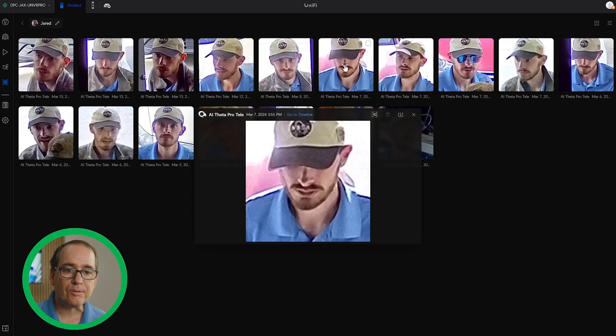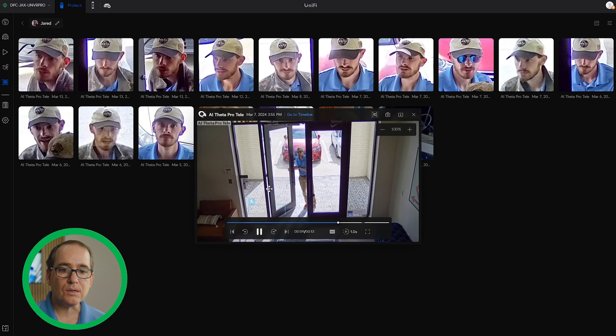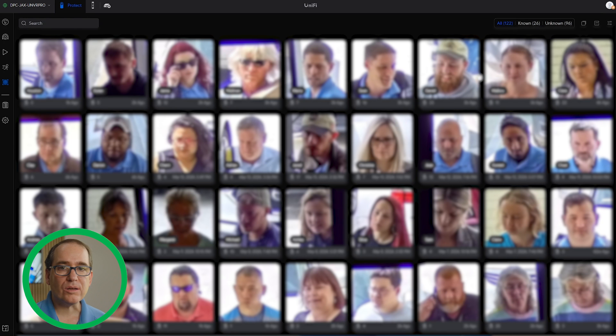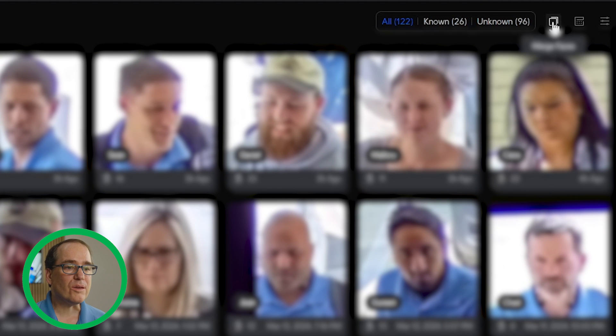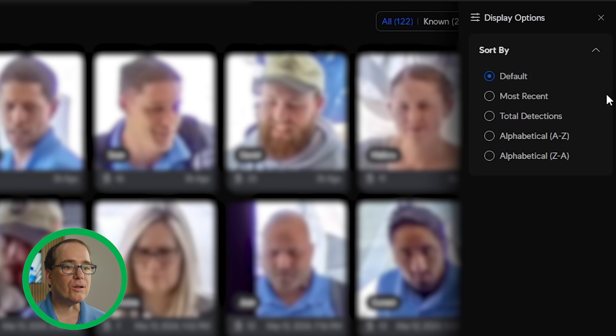That was actually a person wearing sunglasses, and the last time they weren't wearing sunglasses — so it's easy to see how it might have confused that. But it's very easy to fix. You can go into somebody's matches and look at every one of the videos where they came through. If you click on them, it will play the video of them walking in the door. The main takeaway is to make sure that you've got this framed up really well so you're going to get the person walking through the door every time. You can sort by known or unknown, merge them, sort by date and look at date ranges, or sort by most recent, total detections, and alphabetical A to Z or Z to A.